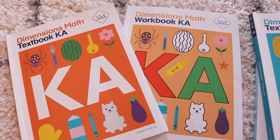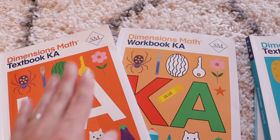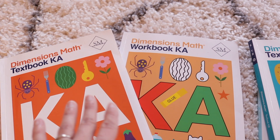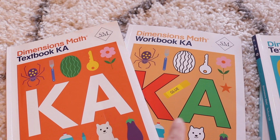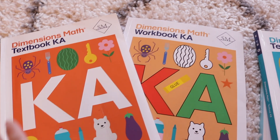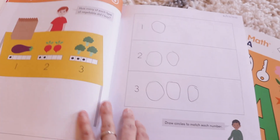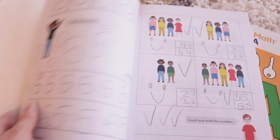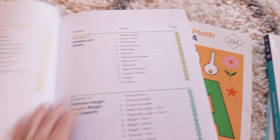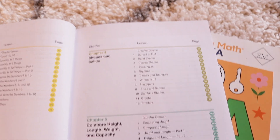For our main math curriculum we are currently using Singapore Dimensions Math level KA and KB. This particular brand of curriculum is the very first one that I purchased for my first grader when we first started homeschooling and it has served us so well. I really lucked out with that first curriculum choice. It's very straightforward as far as the sequencing of things and in the very beginning of the book, as with most curriculum, you're going to see all the scope and sequence of everything they're going to cover in each of the chapters.